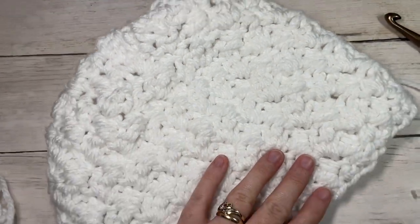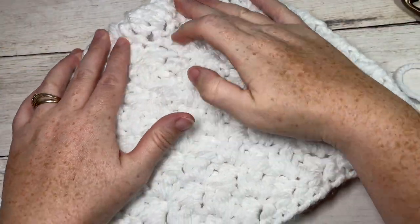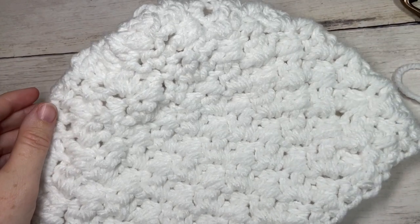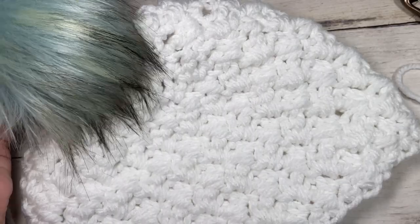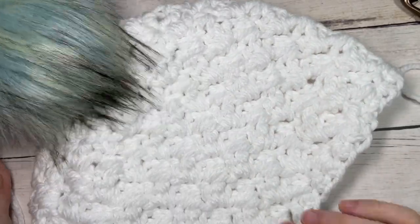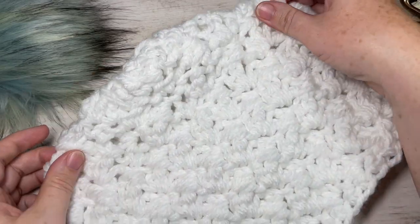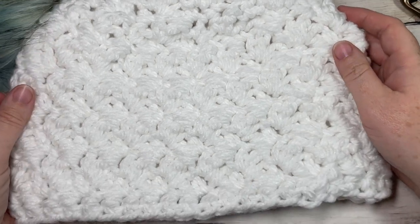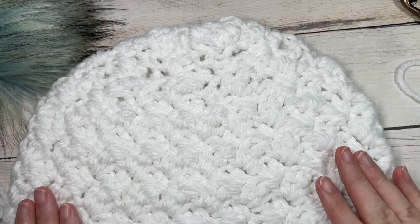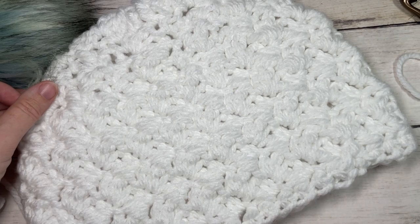And that is how you work your Suzette beanie! You can then add a pom-pom to the top if you'd like — there's a fun blue one — it's really up to you, or you can leave it plain as is. Thank you so much for joining me. I invite you to subscribe, take a look around, and I look forward to seeing you again next time. Until then, happy crocheting!